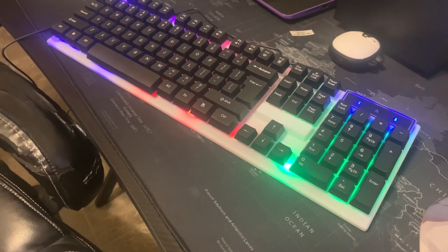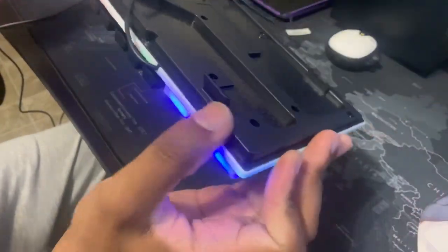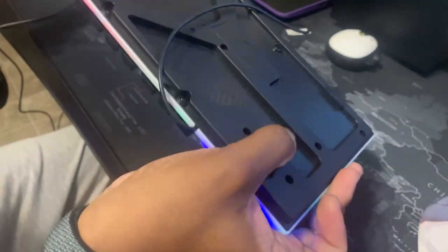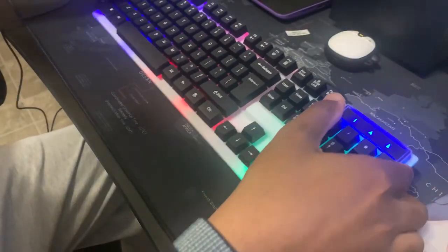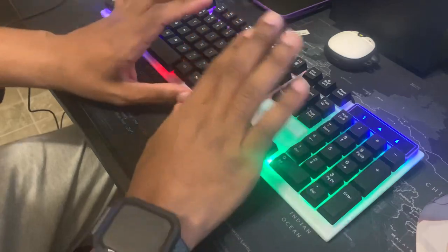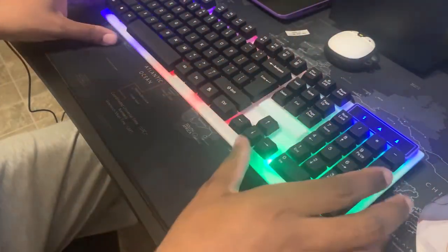If you flip the keyboard over, there are latches in the back. These flip right up, no problem, to give your keyboard a little stand. And if you have one of those little armband wrist rests, you can put your hands on it to rest while you type.